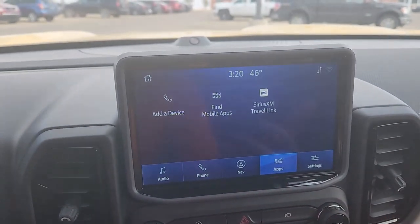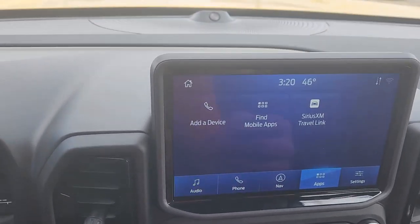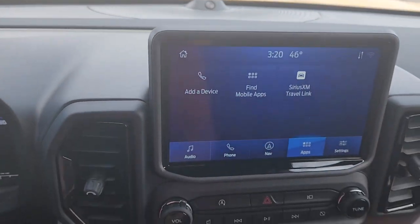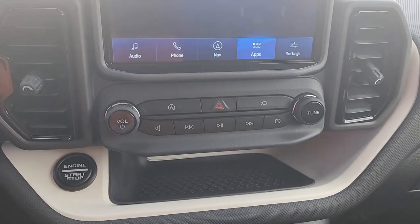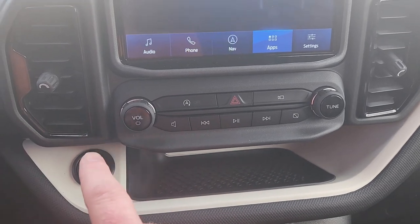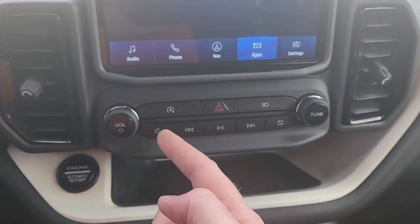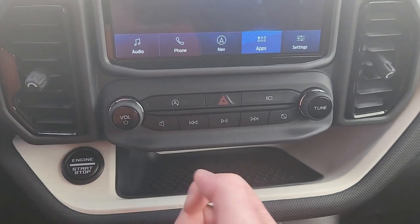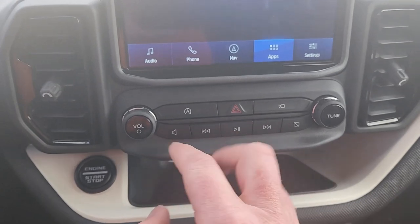There are upgrades for this, but this particular package is on the lower end. However, this package does include the Bang & Olufsen stereo system. Controls for that screen are here — volume is over here, and you can also push it to turn it off. Tuning is over here. You've got the hazard lights right there in the middle.